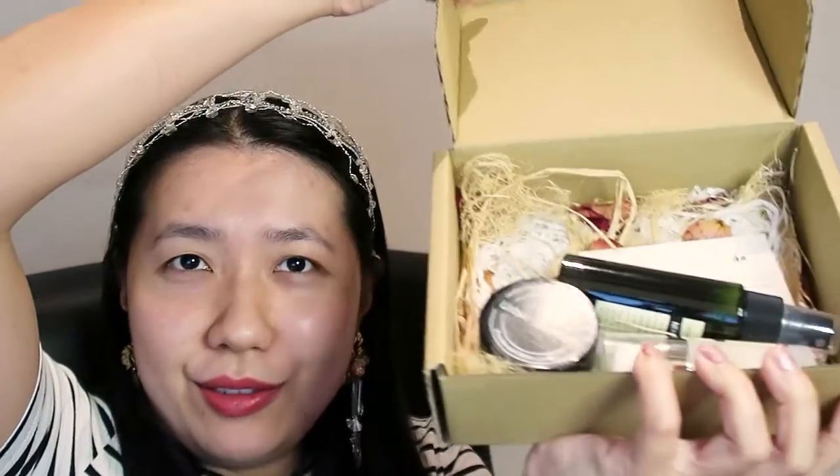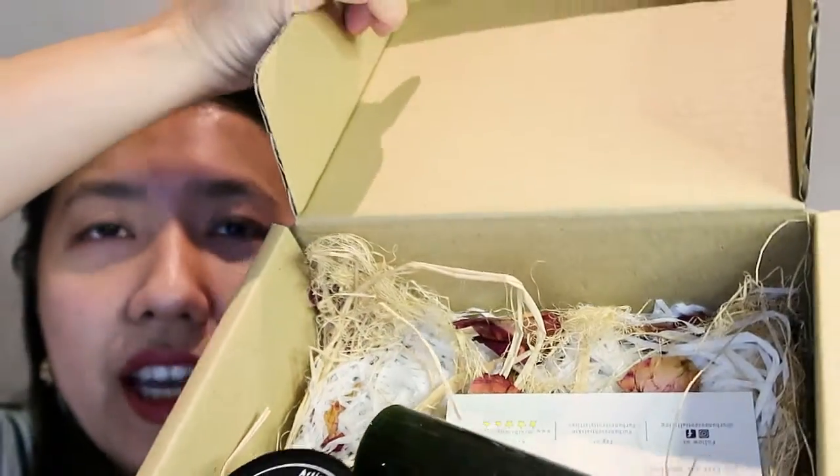Hi everyone, today I'm going to review a bunch of products that's been sent to me from a local brand called Urban Essentials. This is the box that it came with — look at that, it's very nice and simple with the lovely Urban Essentials sticker on it. Inside it looks like this — look at all these pretty roses, the stuffing, and the lovely natural hay. I really love the aesthetic of these products and I've actually been using them for a month, and I still kept them in this box because I just love the experience when I open it.